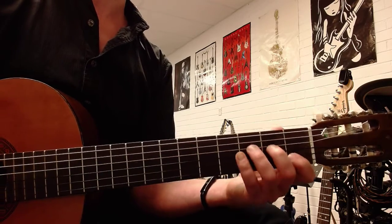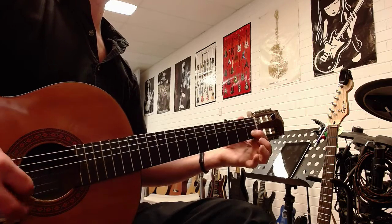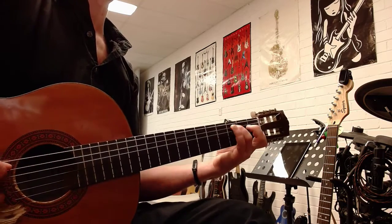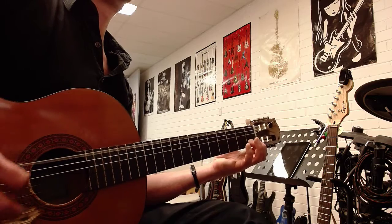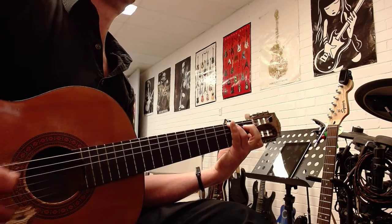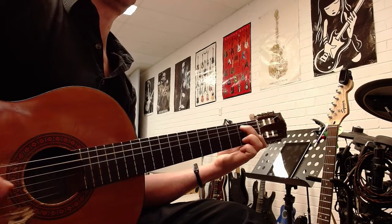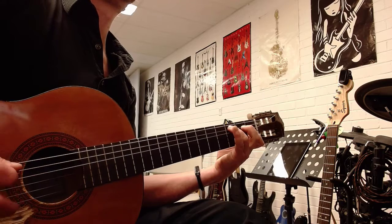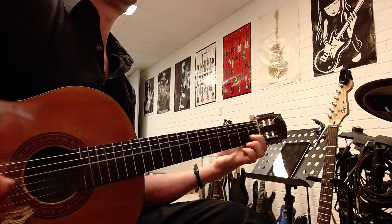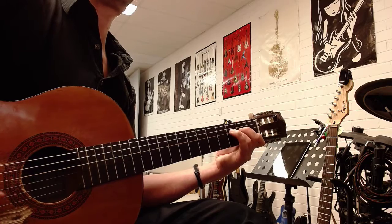So you're basically just changing the notes. I'll go from the very start: E, F, G, A, B, C, E, E, F.